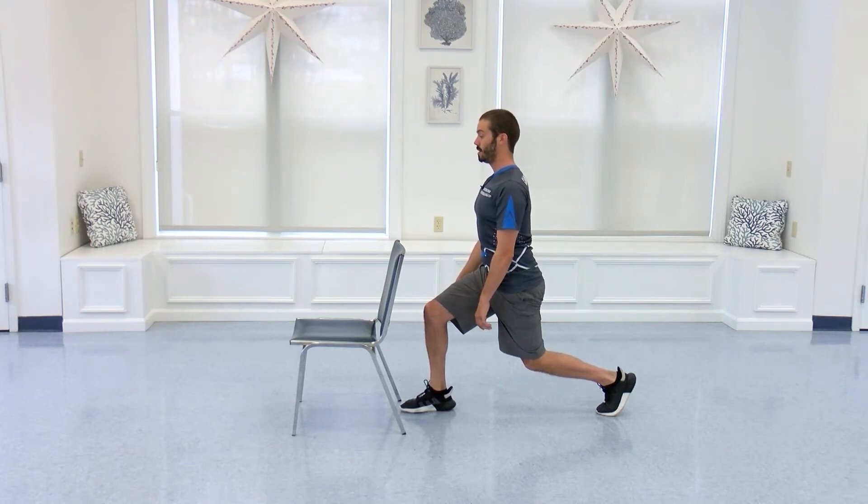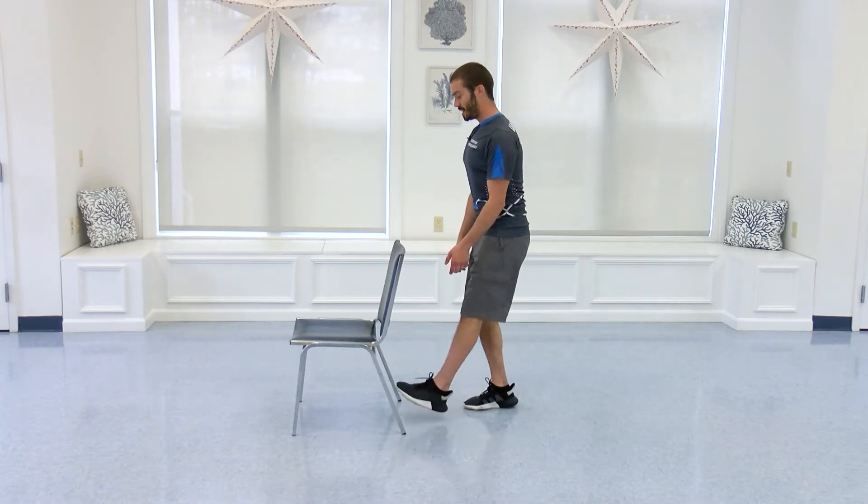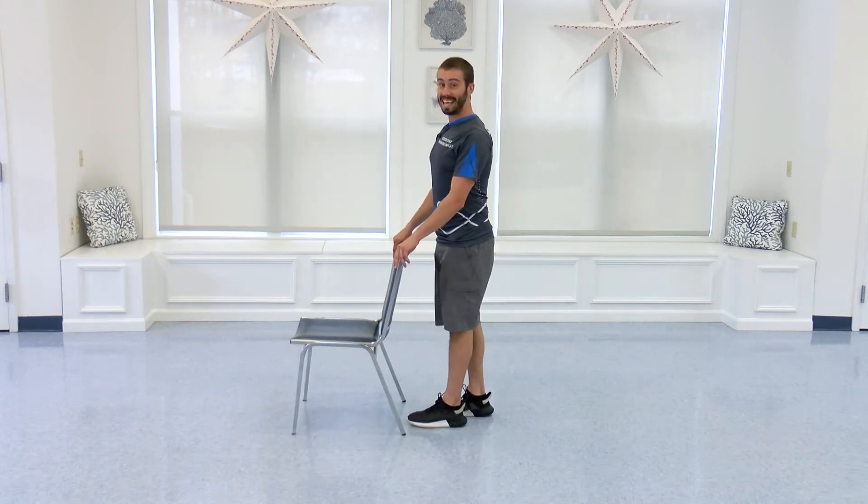Five, four, three, two, and step on out. You might feel that right in those quads. If you need to shake it out, shake it out. Now going into a tandem stance.